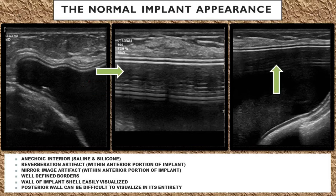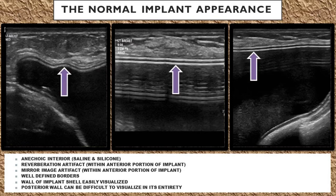You'll see reverberation artifact within the anterior portion of the implant, from the highly reflective implant shell wall. There's also going to be mirror image artifact within the anterior portion of the implant, also due to the highly reflective implant shell wall.